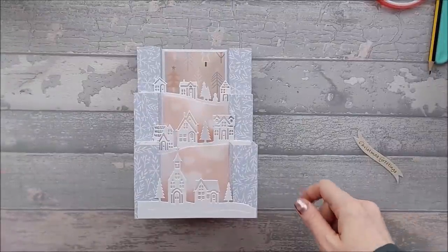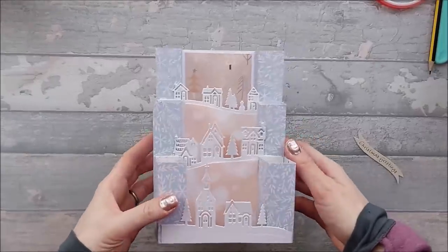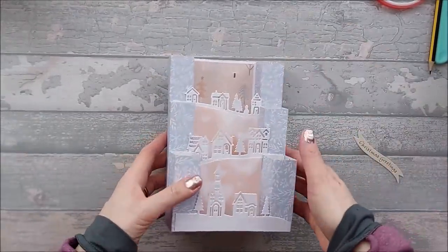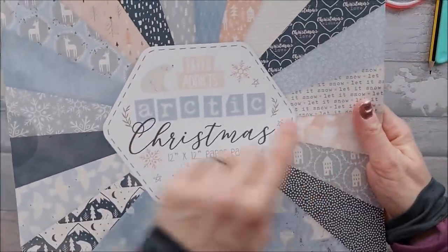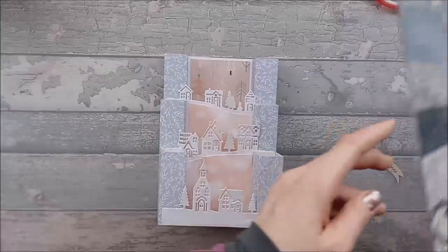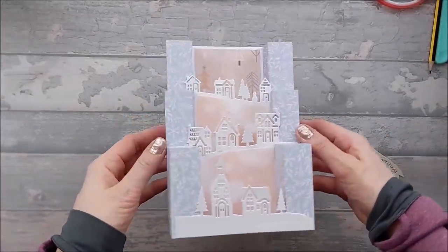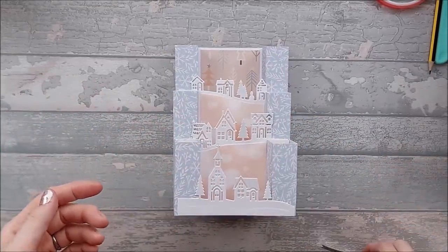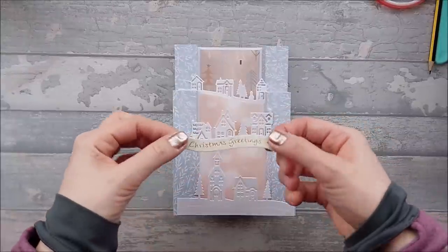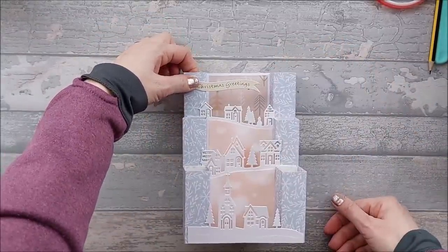After finishing, I decided it needed a bit of colour because it was all white apart from the back. I used some more of the Arctic Christmas papers — the peachy heart bouquet paper — and cut some panels to slot inside, which makes the white houses pop better and makes it more interesting to look at. Then I added a little greeting at the top and the card is done.